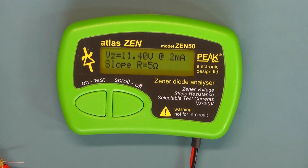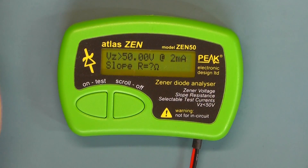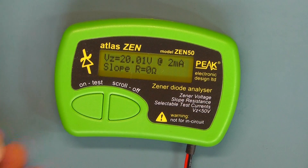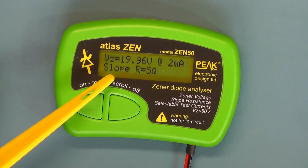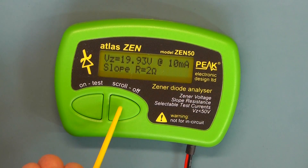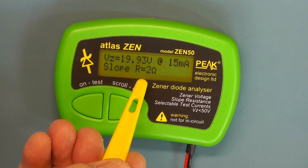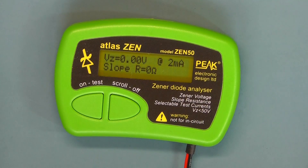Let's try a 20V Zener. Reading 19.96V on the 2 milliamp current range. Scrolling through the current ranges: 5 milliamp gives 19.93V; 10 milliamp gives 19.94V — pretty close to what it should be for a 20V Zener. Notice there we have a slope resistance of 2 ohms on the 50 milliamp range. Pressing again goes back to the 2 milliamp range.